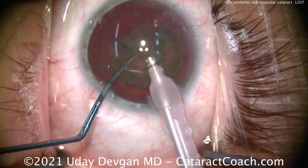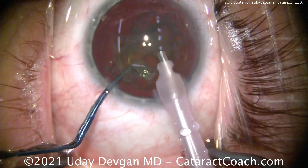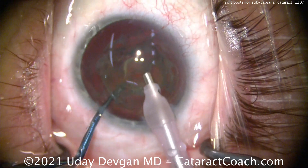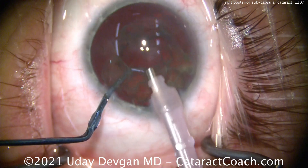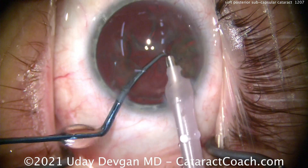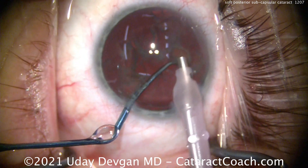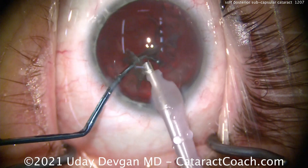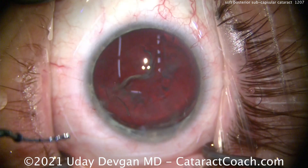Using the chopper to push the nucleus in front of the probe and simply aspirating it, because the lens is soft due to the patient's young age. Notice the chopper position — it's in the safe position to protect that posterior capsule. Slow down your aspiration flow rate: if you normally use 40 cc's per minute, try 30 cc's per minute — about one third slower — for a greater margin of safety. That looks pretty good with just a little bit of material left.